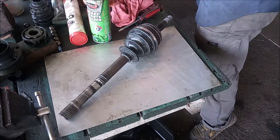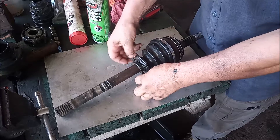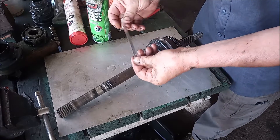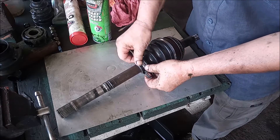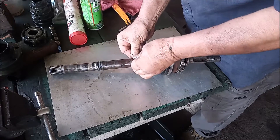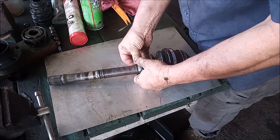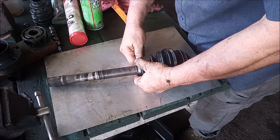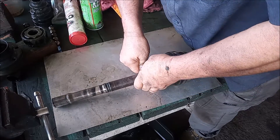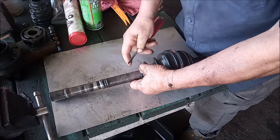Now we do the same thing on the small end with one of the shorter clamps. Make sure this is seated in the correct position in the groove. Put this on the right way.